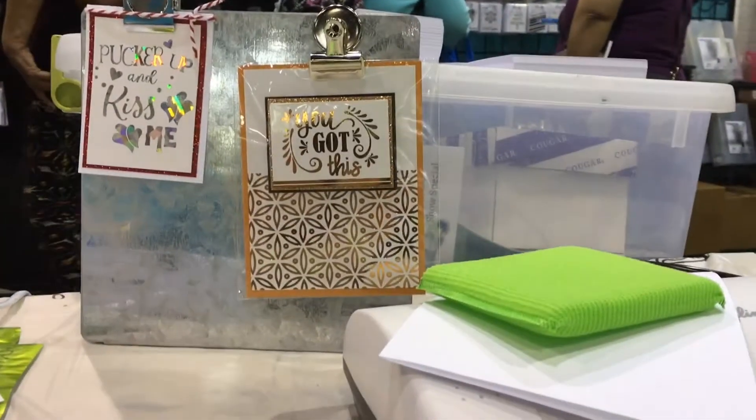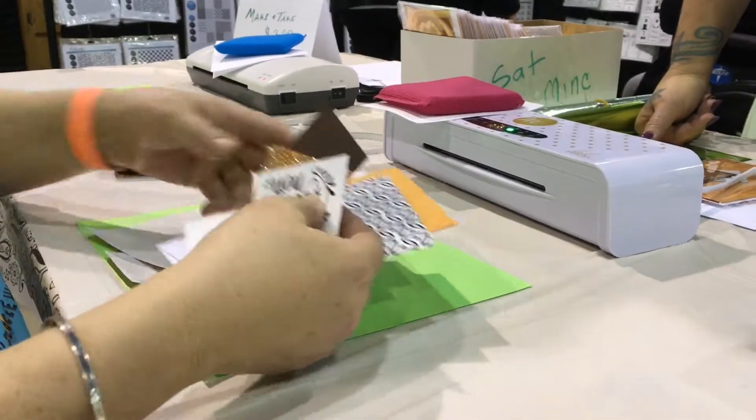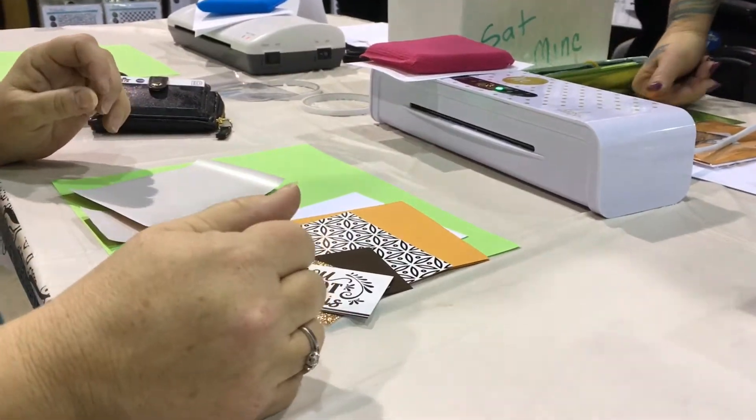Can you show them what it's going to look like when we're finished? We're going to use the Mink by Heidi Swapp to make this cute card, so I'm hoping I don't mess it up.